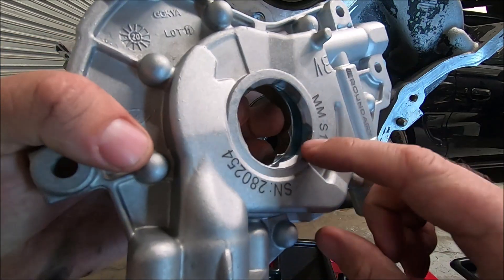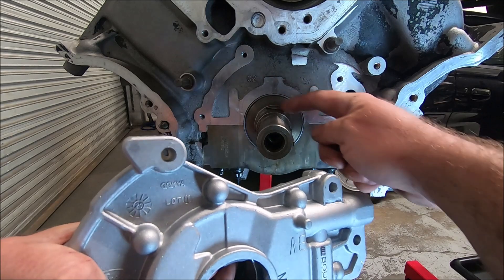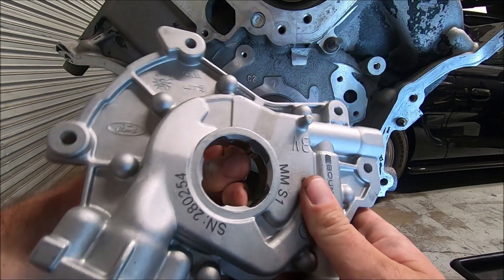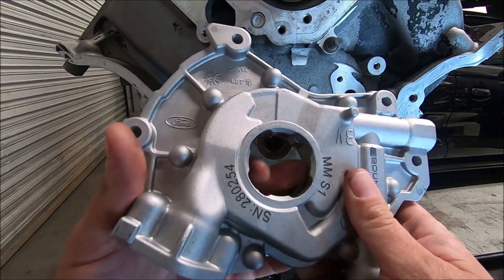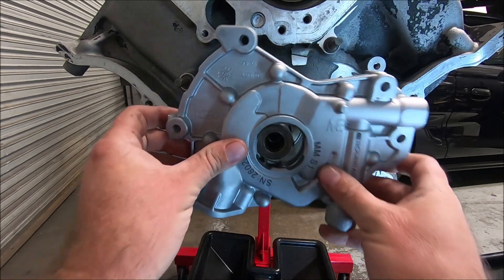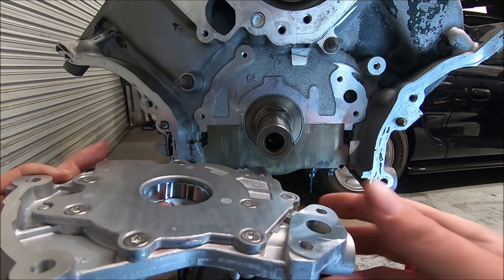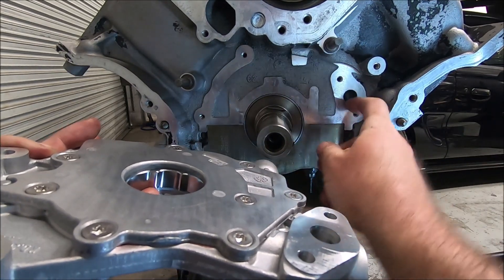If you look at the gears on our pump, there are these two little raised areas right in here and those are going to go along the flat portion of the crank, so it can be a little tricky to get them to line up. Our flat spots are straight up and straight down, so I'm going to line these up close to it. Before you slide these on, you want to make sure that this area right here is nice and clean, as well as this area right here — that's going to make your seal for your oil.